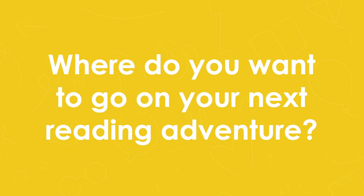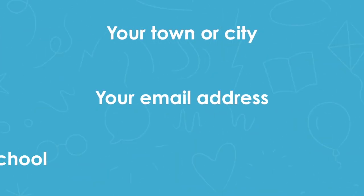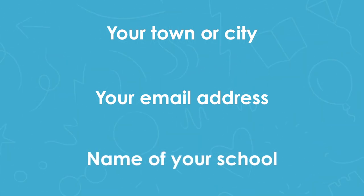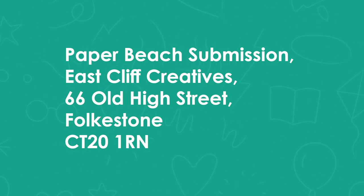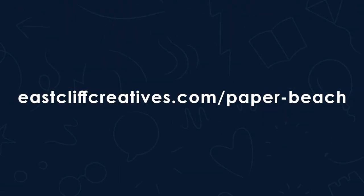Our theme is adventures. I've written adventures with dragons, adventures set in space, adventures with pirates, and adventures with ninja meerkats. So we'd like you to think about where you'd like to go on your next reading adventure. Draw us a picture, draw us a map, write us some words — tell us all about it using a black pen and a piece of A4 paper. Once you're done, get an adult to help scan in your piece of paper and send it to us at eastcliffcreatives@gmail.com. In your entry, make sure to tell us the town or city where you live so we can pinpoint where you are, and the name of your school so they could be in with a chance to win those books. If you don't have a scanner, there are downloadable apps for your phone, or you could send it by post, or take a very good quality photo. You can do this at any time by going to eastcliffcreatives.com/paper-beach. I hope you've enjoyed that — I'll be back next week, so don't forget to send us your submissions. Bye!